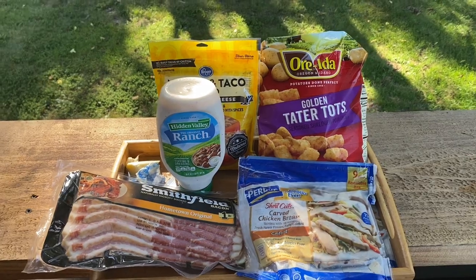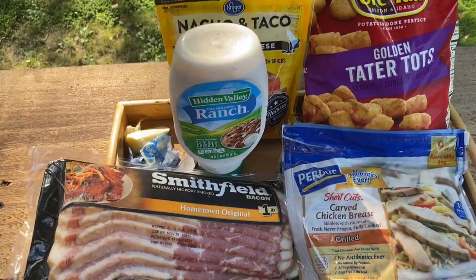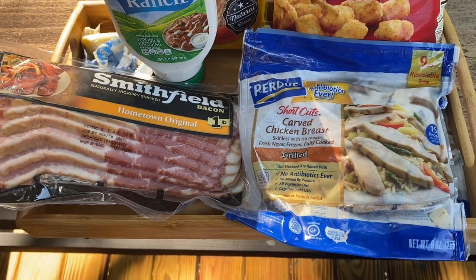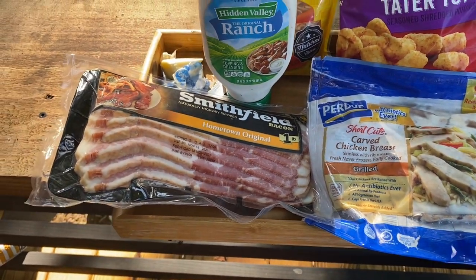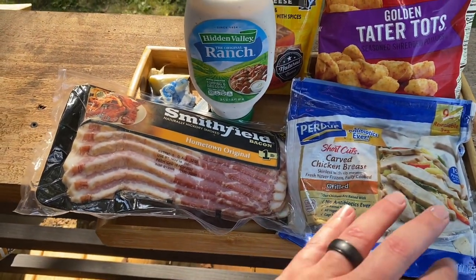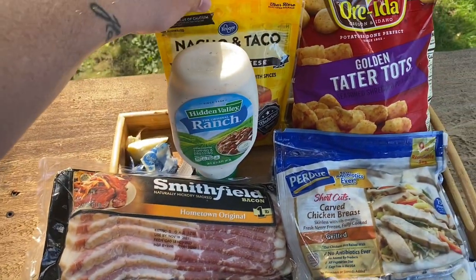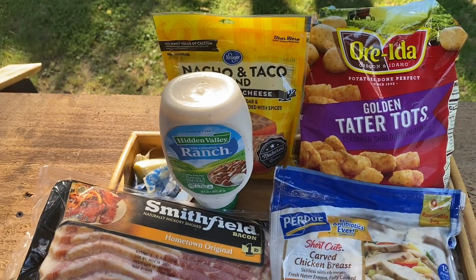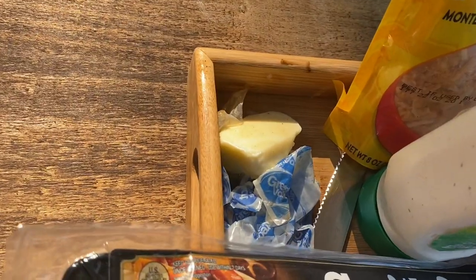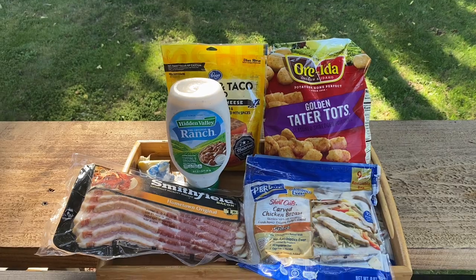Here are our ingredients today. We have the tater tots — those are the star of the show. We have some chicken, just pre-cut, pre-cooked chicken. You can make your own, but today is about making an easy video so we're not cooking our own chicken. We also have bacon, ranch, and cheese. Oh, and you've got to have my friend the butter. Look at that glisten. That's the ingredients — let's get cooking.